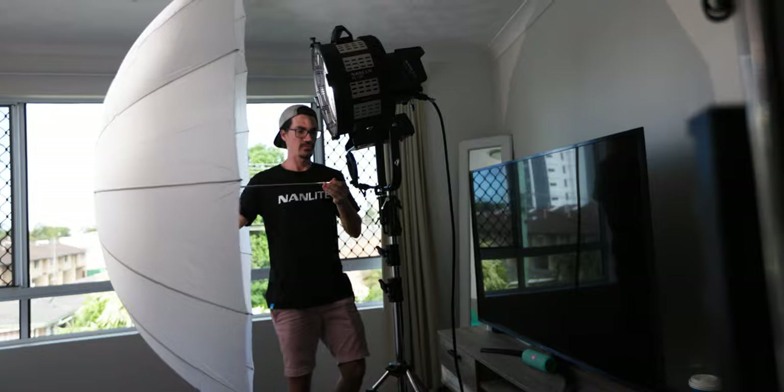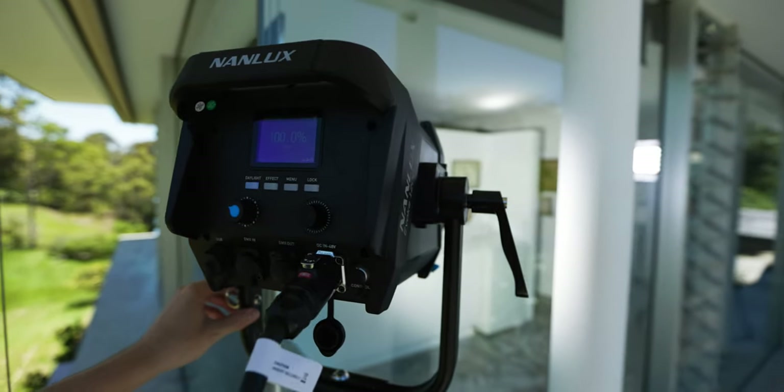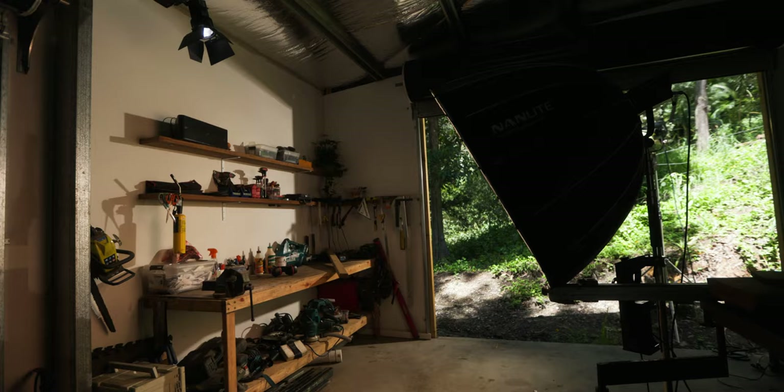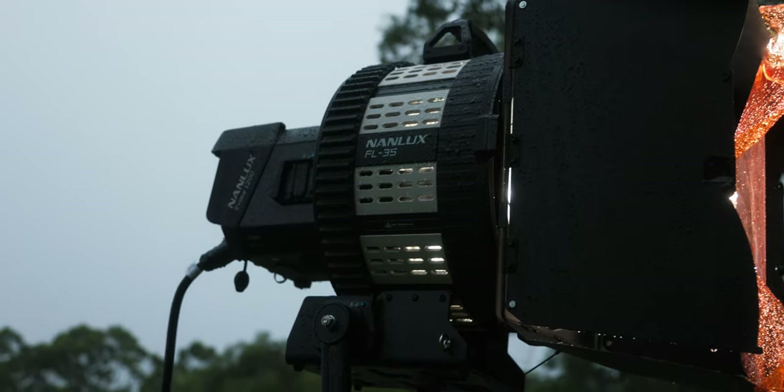Overall I am just super impressed by the Nanlux Evoke 1200 — just the things it's allowed me to shoot and the opportunities it's opened up. It doesn't come cheap: for about $3,350 US dollars you get the light fixture, the ballast, the 45-degree reflector, and the cables. The FL35 Fresnel will set you back an additional $935, and the flight case to house it all is about $875. For me, the IP54 rating really sold me because it allows you to shoot in way different environments and situations.